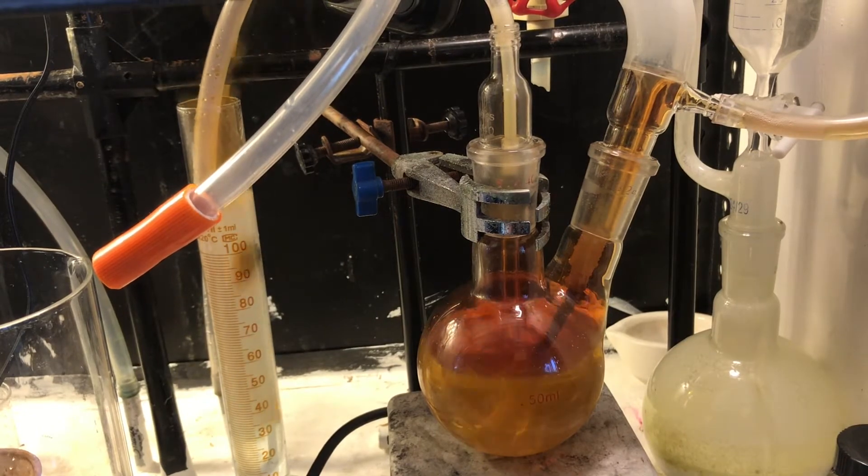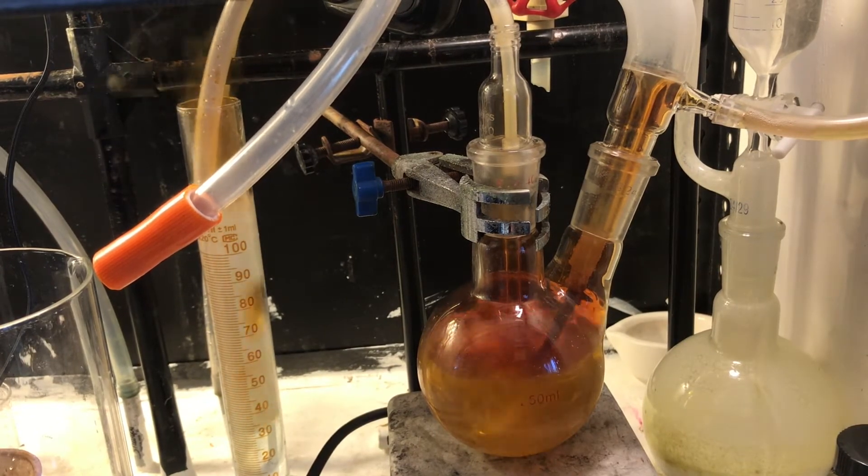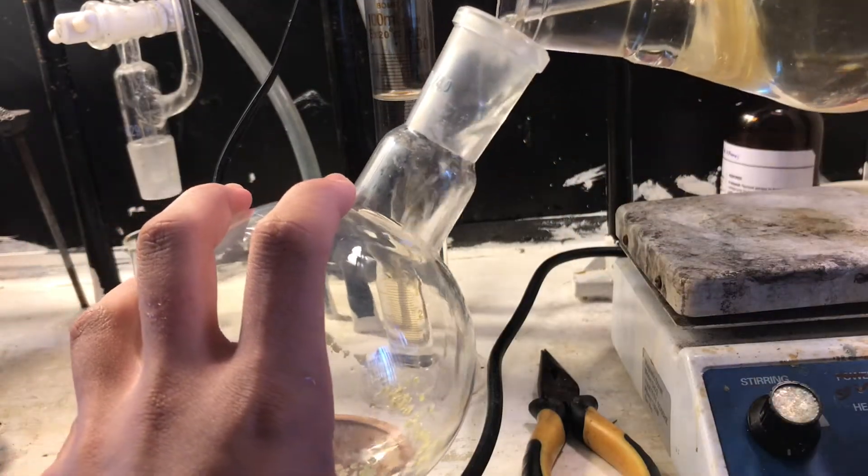Ideally you could use that tall beaker in the left-hand corner there — use something like that. But I couldn't seal it properly because I have stoppers for this, but there may have wood. So, yeah.